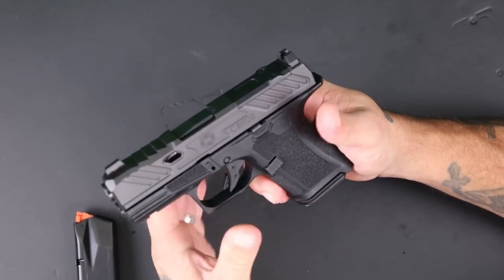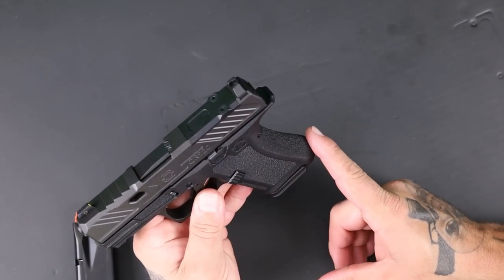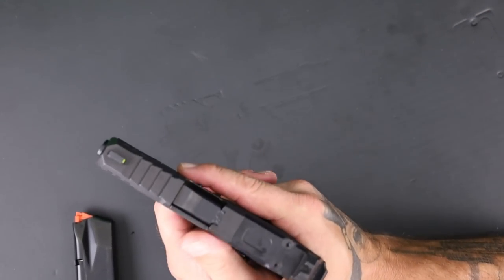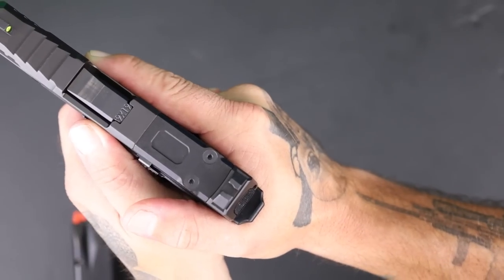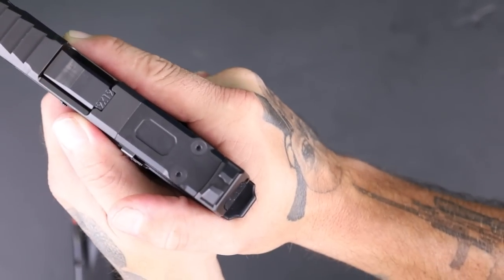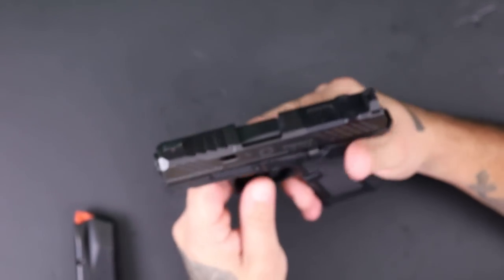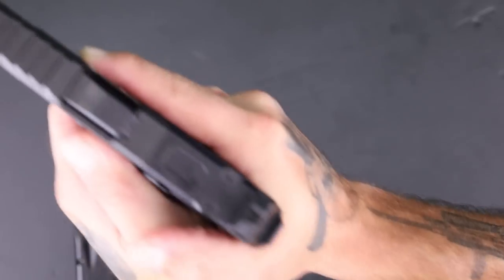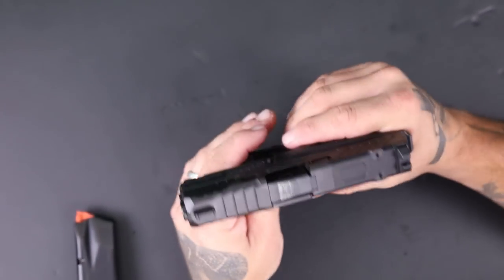It kind of looks like a baby Glock in a way — no finger grooves, and a more swept-back look compared to a traditional Glock. As far as grip angle, to me it's nothing like a Glock. Very minimal adjustment needed. The way the gun points is very natural with very little movement, which makes a big difference especially when drawing from a holster — the gun is just right there on target ready to go.